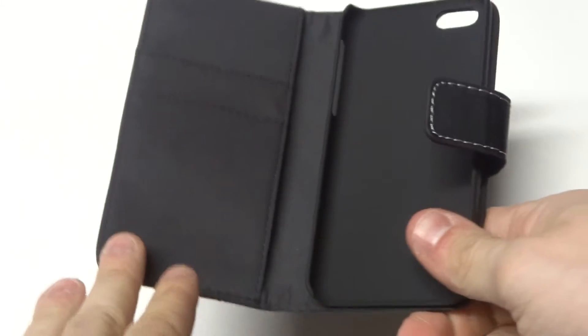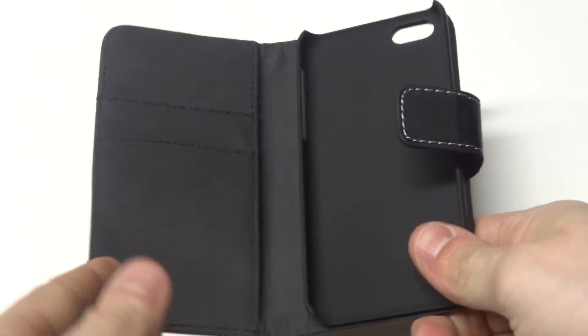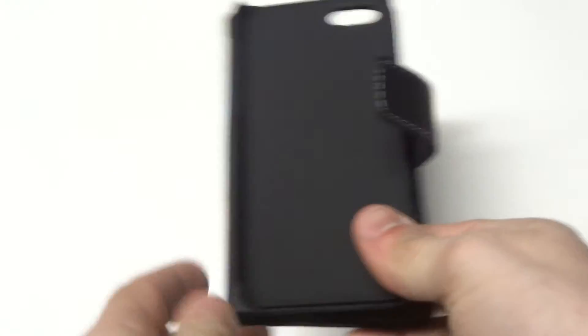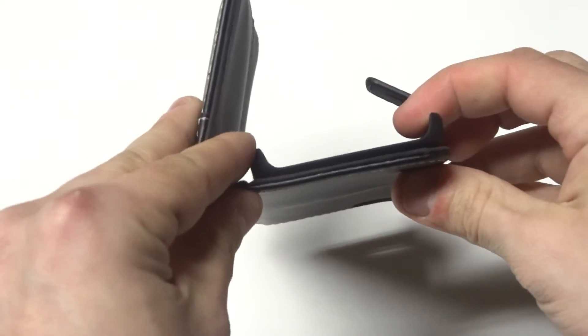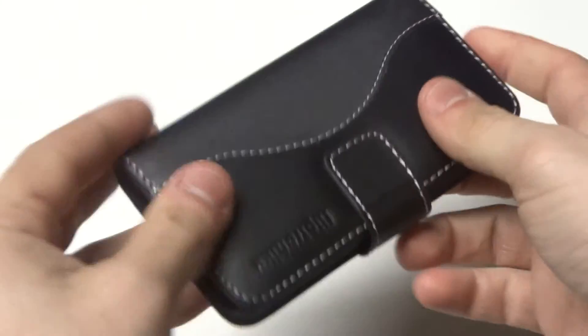The inside of this case is made with microfiber. It's got two credit card slots, a side pocket for cash, and a built-in hard case. It's also got this magnetic clasp which makes it easy to open and close. The hard case is going to lip around your iPhone 5C so it's going to hold it in there nice and firmly — you don't have to worry about it popping out or anything.